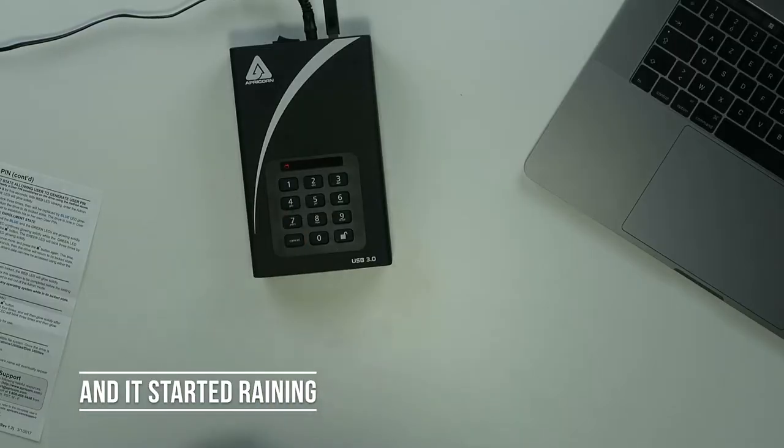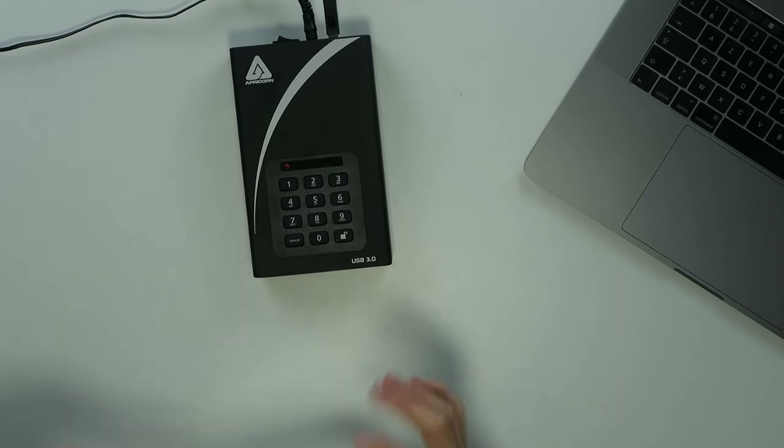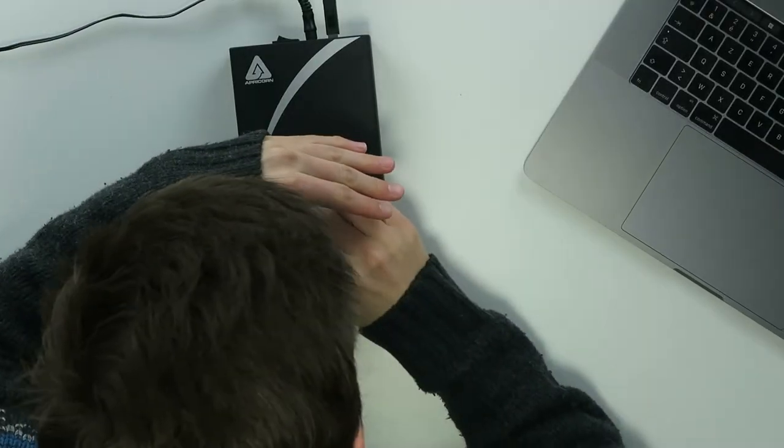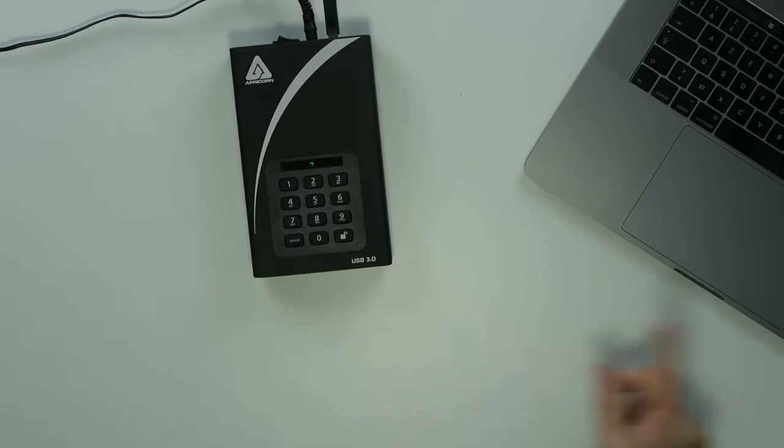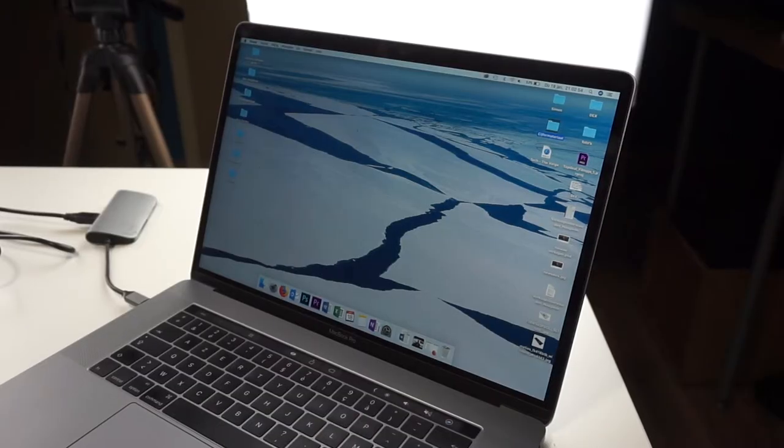So when the device is turned on you get the red lock key, and then you have to fill in the PIN code. You have to install the PIN code via the instructions set on the paper, which is very easy. I installed it in like one minute. So right now I'm going to fill in the PIN code — and it's unlocked, and now it's going to pop up on the Mac as well over here in a couple of seconds. There we go.